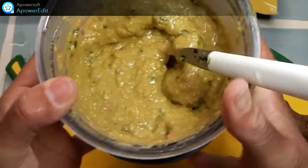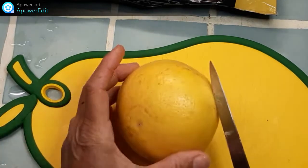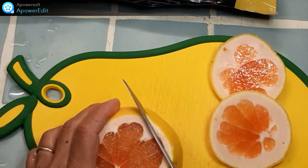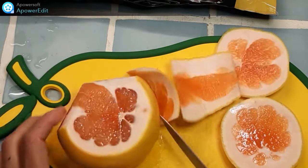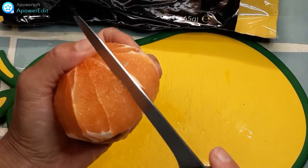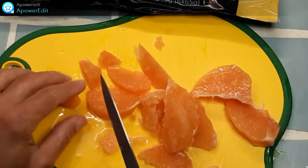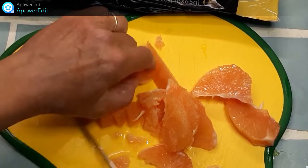Je place au frais le temps de continuer ma recette. Je prends un pamplemousse et je l'épluche à vif : pour ça je retire la peau, ensuite les suprêmes. Je détaille ces suprêmes en petits cubes.